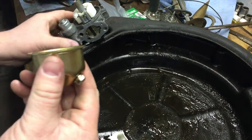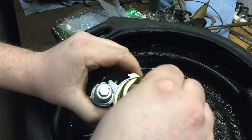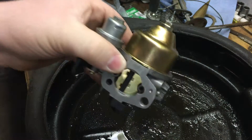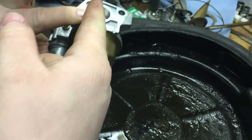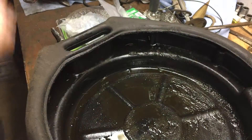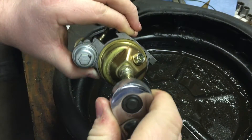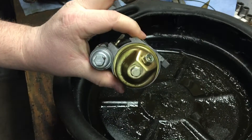Be very very careful you don't strip that out, because if you strip that out you're probably going to end up having to buy a whole new carburetor. They're cheap — probably like $25 — but then you've got to wait for shipping and you don't get to drive your go-kart. Now we're just going to put the bowl back on. I always like to line up this bolt with the drain screw side. Snug that up — bam, good to go. Now let's put it back together.